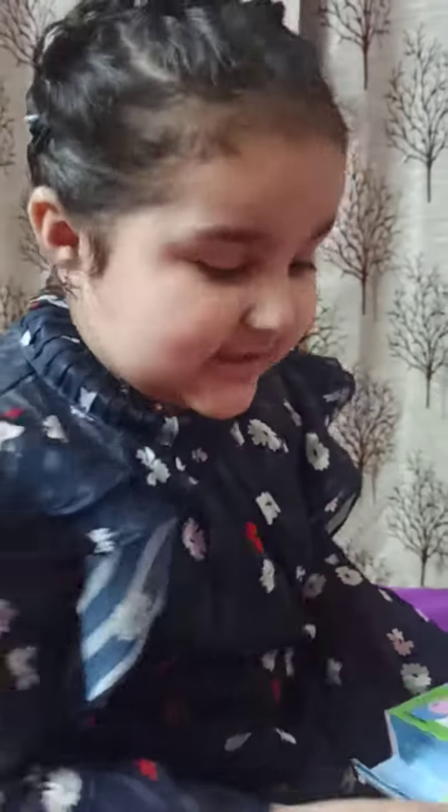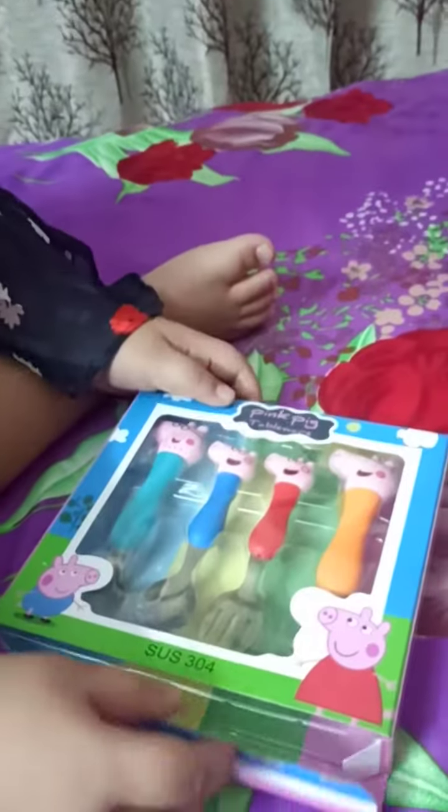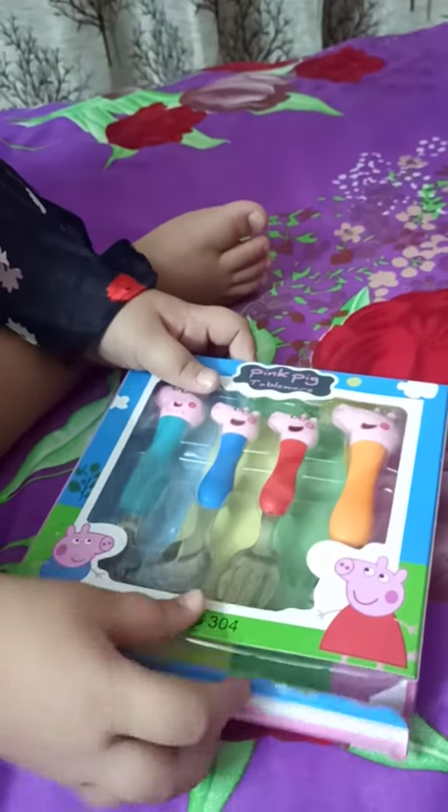Oh hi guys! I am painting my own eating set. It's a Spoon and Fork set. It's Peppa Pig.